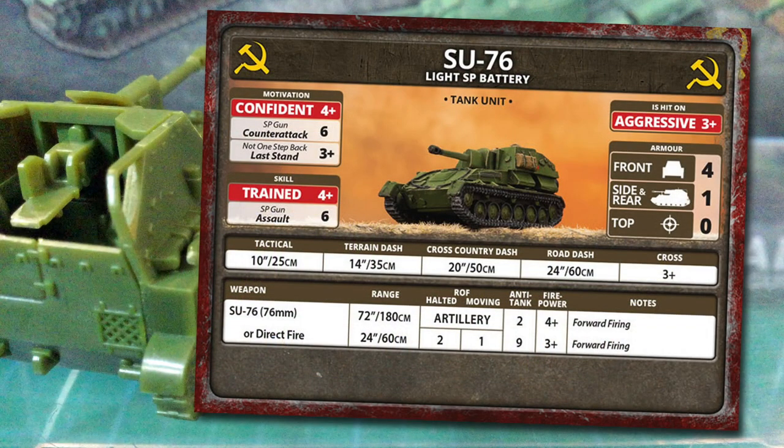Let's look at using Su-76 on the tabletop. Su-76 is classed as a tank unit in Flames of War. Motivation is a confident 4+, and it has not one step back for its last stand rating, giving it a 3+. These will tend to stick around on the table like many Soviet units, but they are an open-topped artillery unit, not really suitable for assaulting. The Su-76 has a counter-attack of 6, so they'll likely break off if assaulted. The Su-76 crews are trained with a 4+, but again they're not assault troops, so they get a 6 for assault.